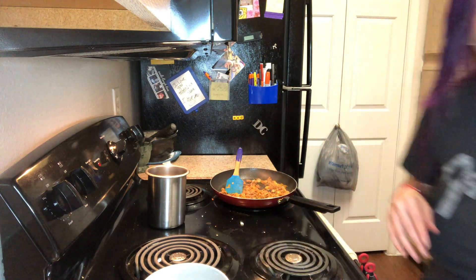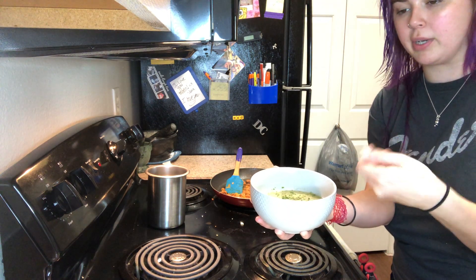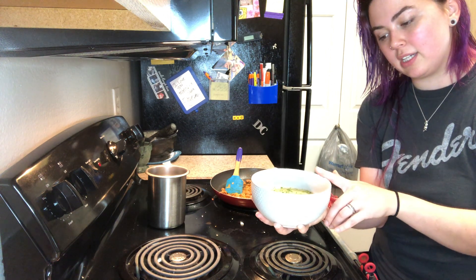I also have some eggs that I put in a bowl. I'm not going to mix them together but you're welcome to if you want to. There is onion powder, garlic powder, some dried chives, salt and pepper in here.